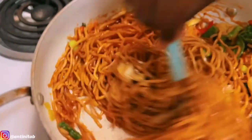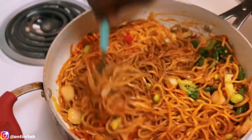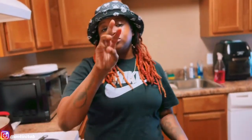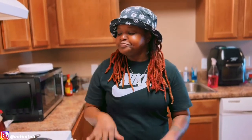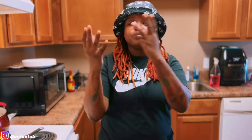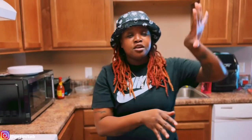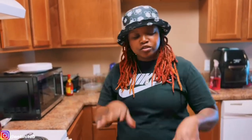The sauce is coating the noodles nicely. Let that simmer for about three to four minutes. When we come back we'll show y'all the plate. This is my first time cooking lamb and putting this combination together, so comment below if y'all have had this before or not.